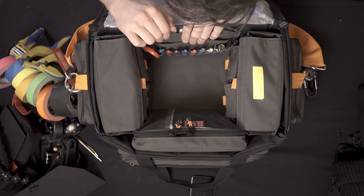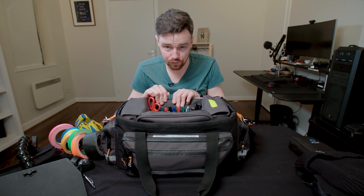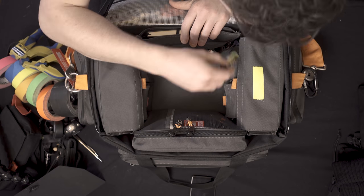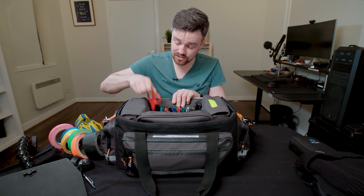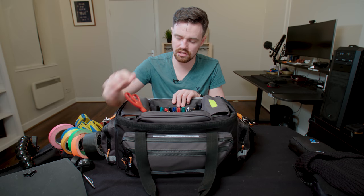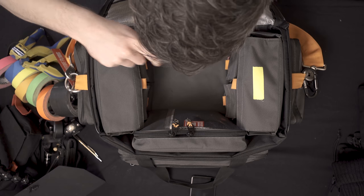At the back in the pen pouch, believe it or not, I have it full of pens — lots of different coloured markers and pens. I have a lighter — you never know when you need a lighter. And a scissors — this is a good Scotch scissors, really good quality, so I'll keep that there.